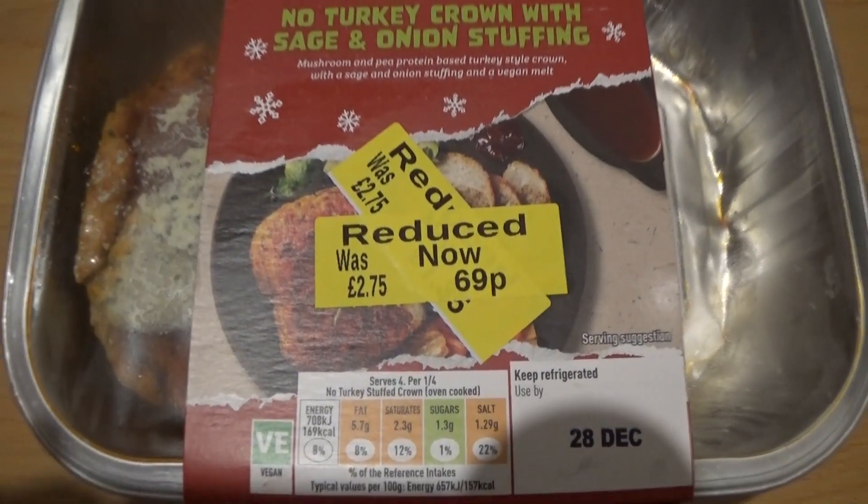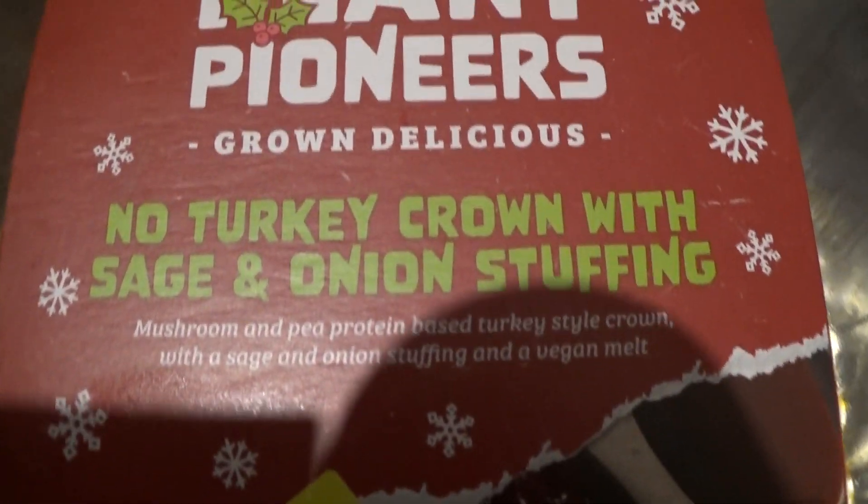I've tried quite a bit of vegan food on this channel but nothing compares to what I tried recently off camera: Plant Pioneers No Turkey Crown with sage and onion stuffing. It was on offer post-Christmas. I see from Twitter that a lot of people had it for their Christmas dinner, but obviously a lot of people didn't. They may have been unsure about it, but I tried it post-Christmas — my wife picked it up in Sainsbury's. Plant Pioneers is a Sainsbury's brand as far as I know, and I really liked it.